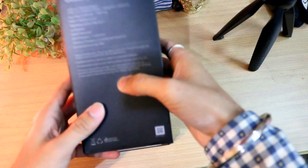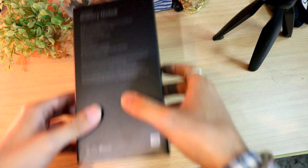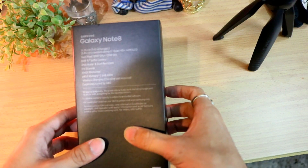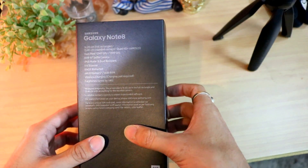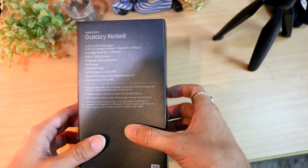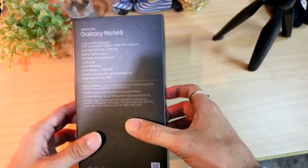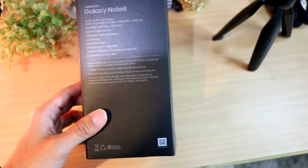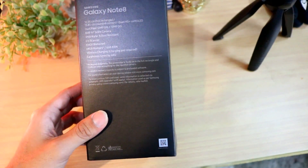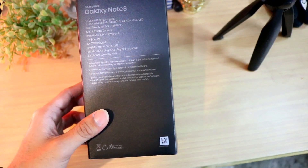The box states a 16:05 full-rectangle screen with a 6.3-inch Quad HD+ Super AMOLED display. It has dual 12-megapixel OIS cameras, an 8-megapixel front camera with autofocus, IP68 water resistance, an iris scanner, 64GB inbuilt storage, 6GB RAM, wireless charging, and fast charging support.